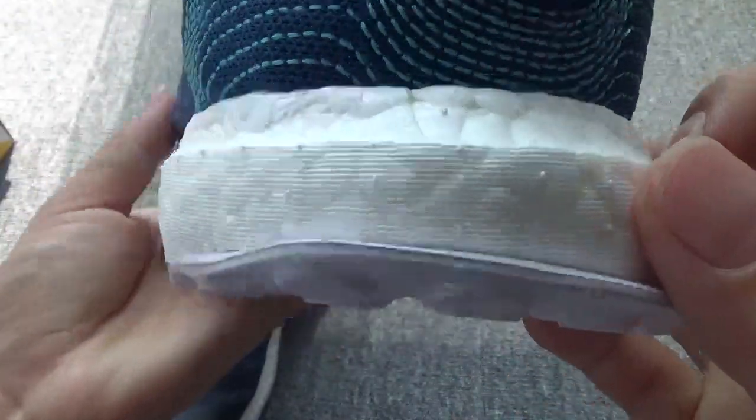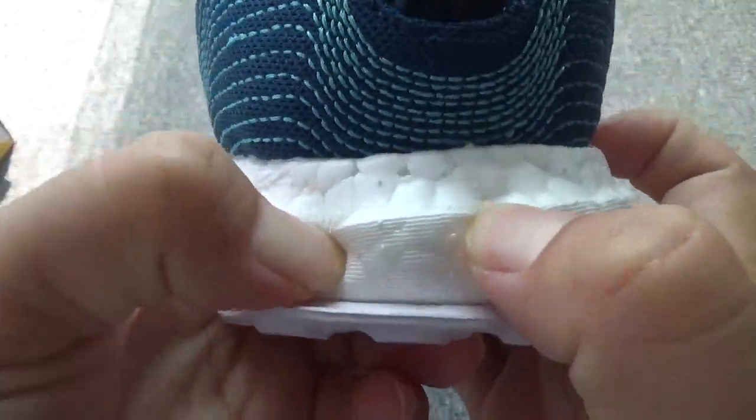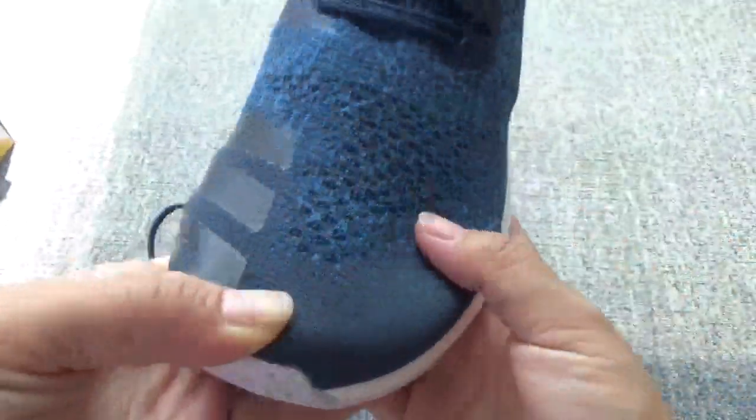Very beautiful inside. And the boost sole — so soft boost. I love these shoes so much.